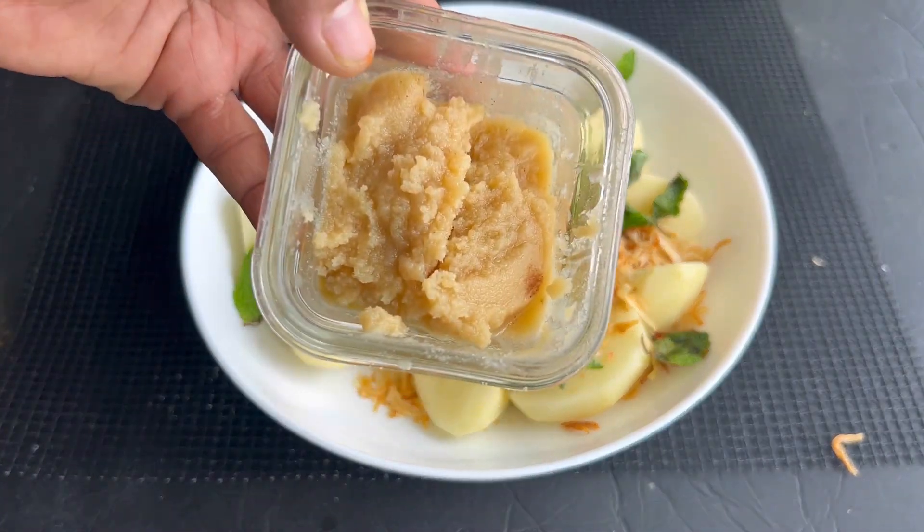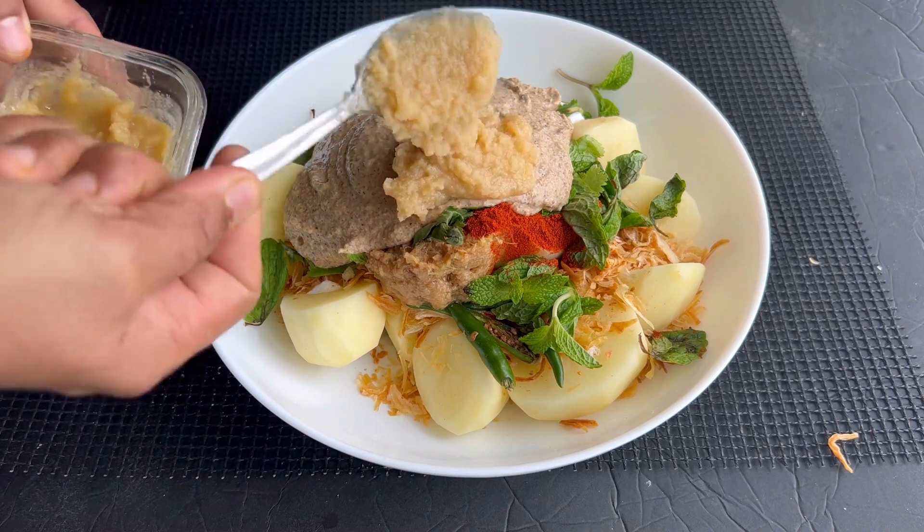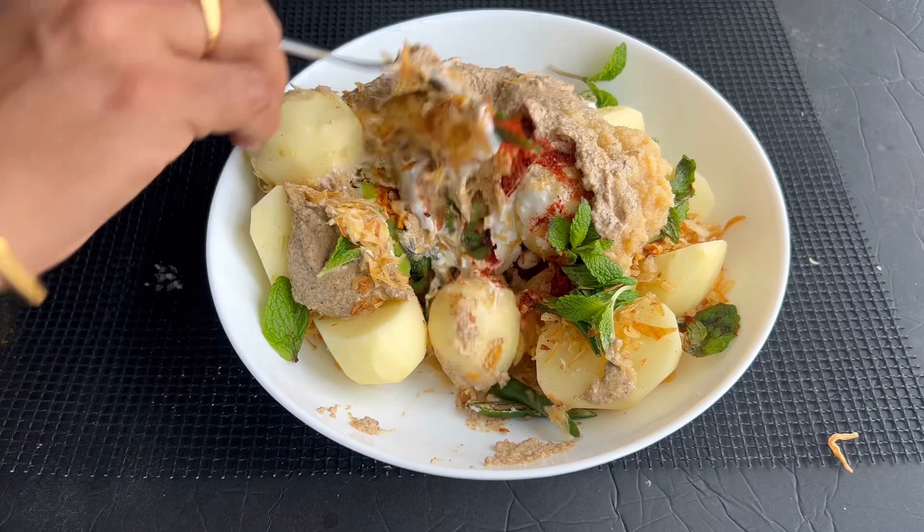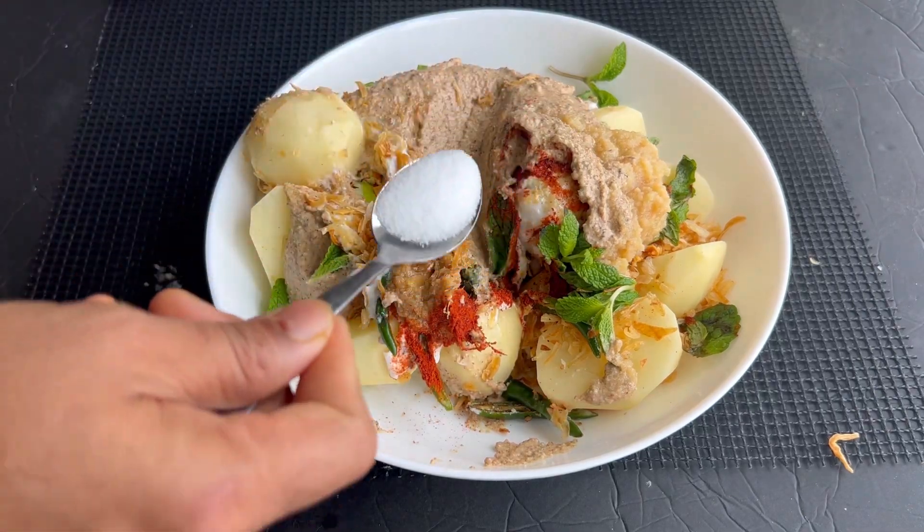For the final touch, add around a quarter cup of desi ghee, salt to taste, and finally three to four strands of saffron.